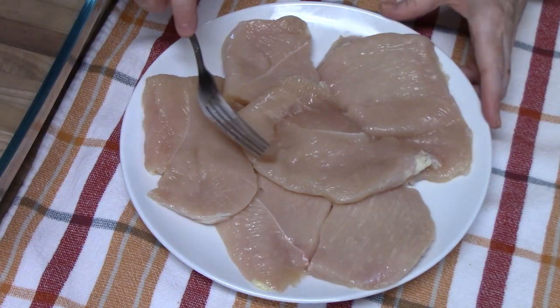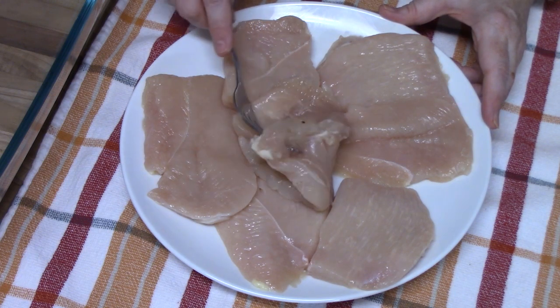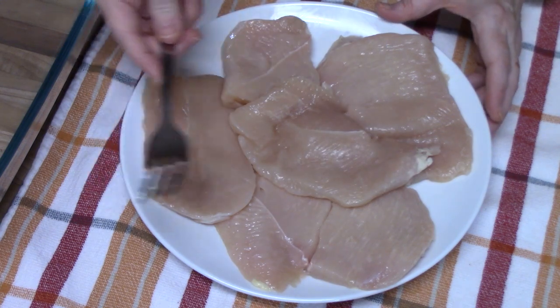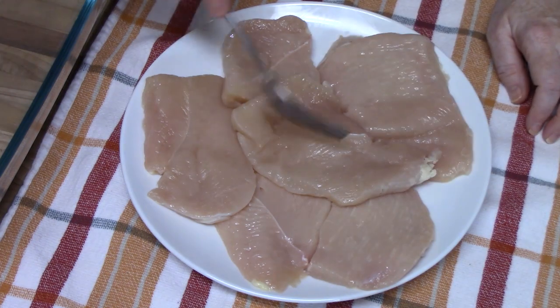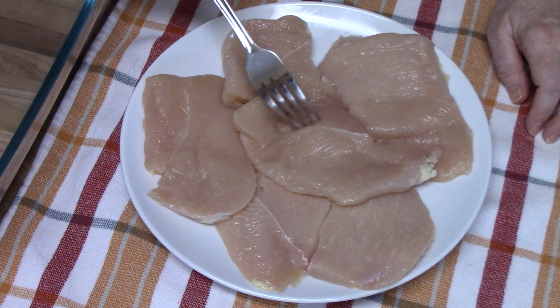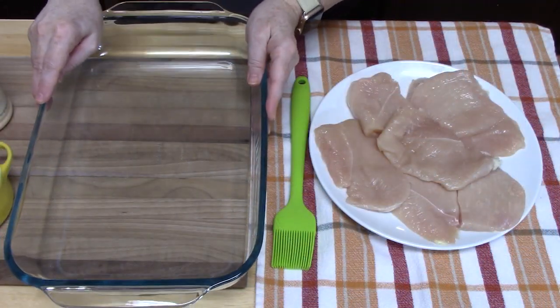We're going to start preparing our chicken first. I'm using boneless skinless chicken breast, about one and a half to two pounds. I was able to get some very thin chicken cutlets that are already very thin. Now if you have regular chicken breast, you can take those and slice them lengthwise to make thin chicken breast. I took the chicken breast that were already thinned out and just cut them into portion size pieces. We are going to be using a 9 by 13 baking dish.